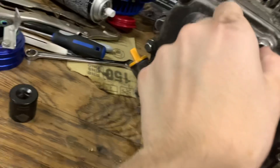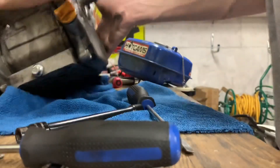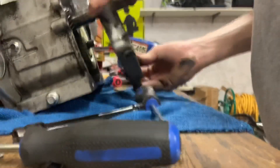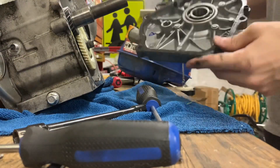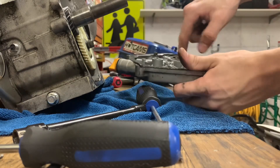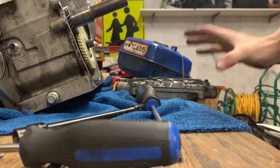We're gonna take off this — looks like an 8mm or 10mm or something like that. Okay, we got the cover off. It honestly doesn't look too bad in there. I haven't even taken a look inside yet — I'm gonna show the camera.